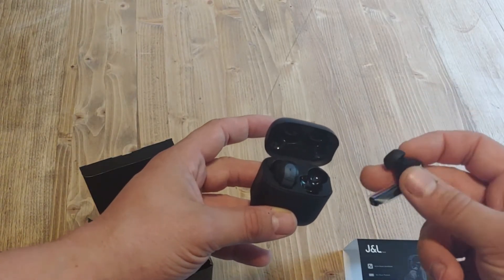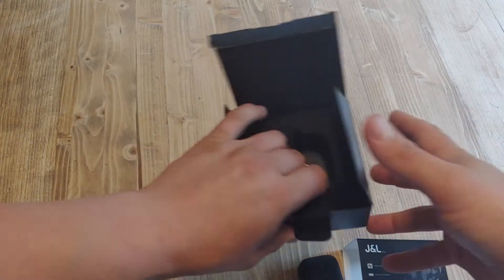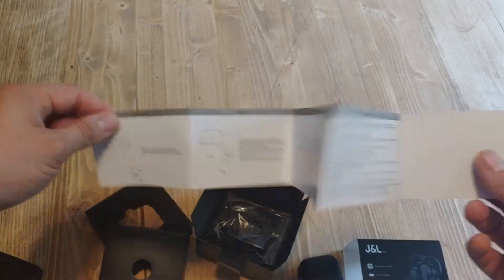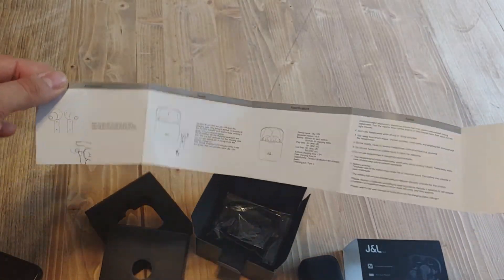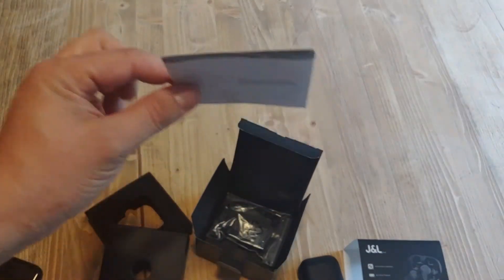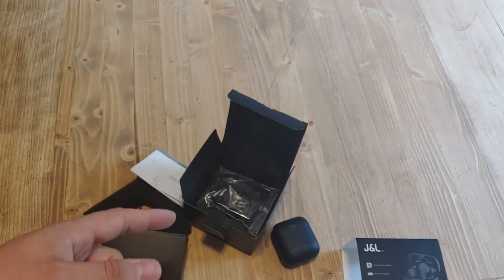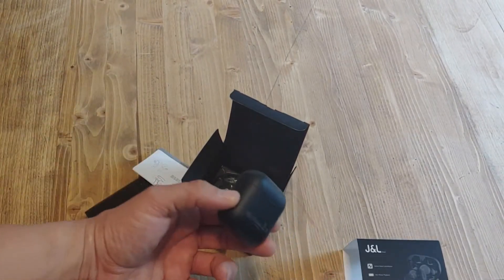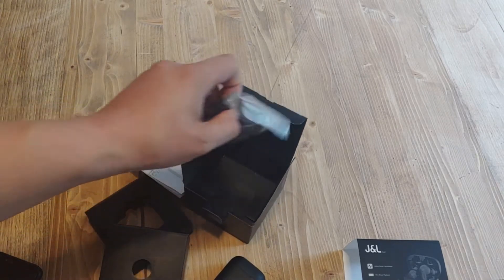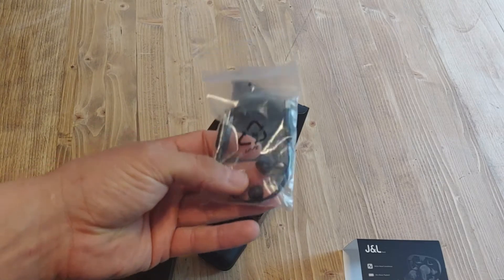Those look pretty standard for what you would expect for truly wireless headphones. Let's see what else we have in here. Underneath here will be the charging cable. This is the user manual — not a lot to it. One of the things I really liked about these headphones is that you can control the volume directly from the headphones themselves, which is important to me because I don't like taking my phone out just to raise and lower the volume. It also looks like there's a charging cable and of course some different tips for the earbuds.